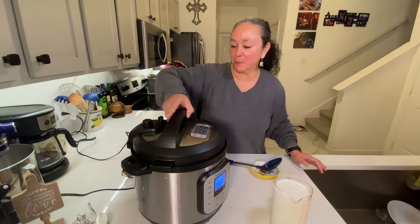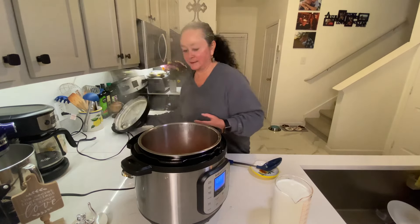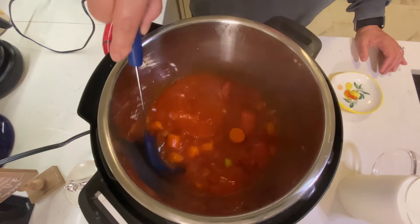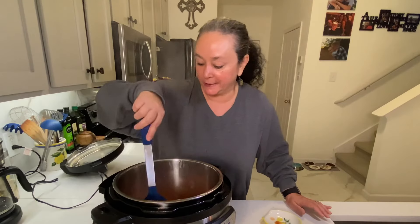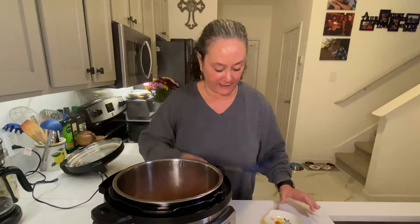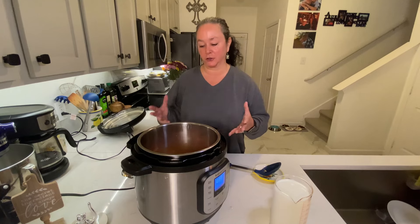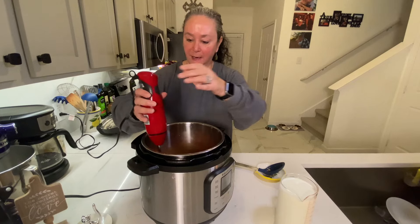We're gonna take the top off. It smells so good. Everything is nice and soft — that's the great thing about the pressure cooker, it just takes minutes. You could totally do this on your stovetop but it would take about 45 minutes. Now this is another great tool — an immersion blender. It's great because I don't need to transfer this to a regular blender. I want great food, but I want it to be quick and simple, and they're relatively inexpensive. So I'm just gonna blend this up nice and smooth.